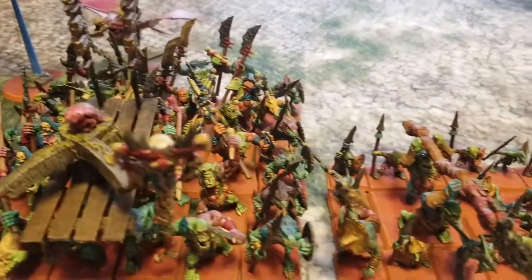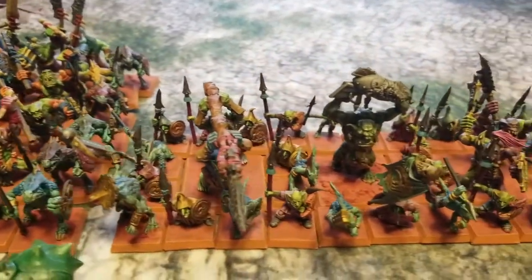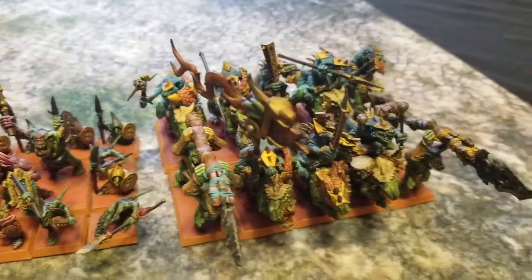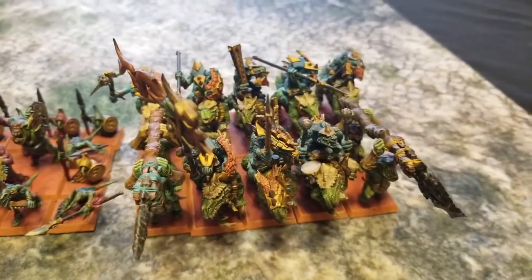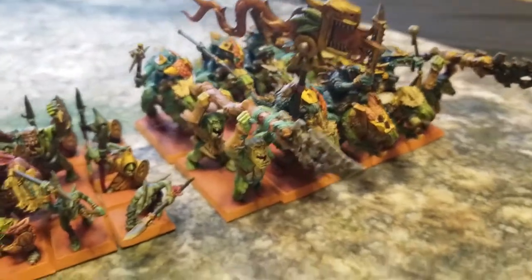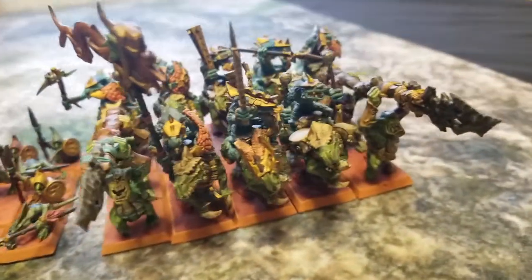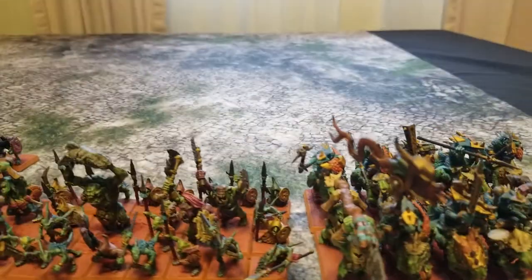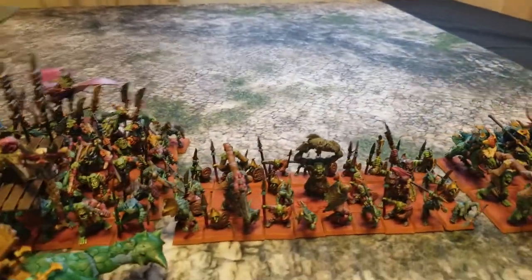These guys are the Guacamole Guards, because who doesn't like ground-up avocado dip. These guys are the Charizards, like the Pokémon. We also have the Karma Chameleons, which is another unit of Skinks with Kroxigor, and the Jurassic Jousters, which are our unit of ten Saurus Cav. We have some big Staves being used as proxies to fill in the gaps for those guys.